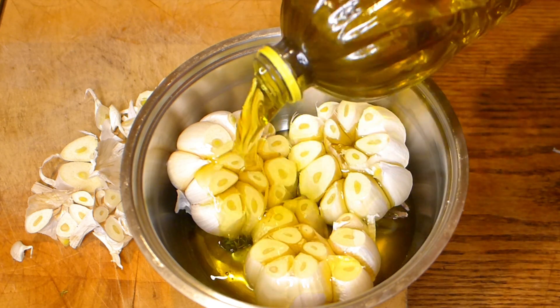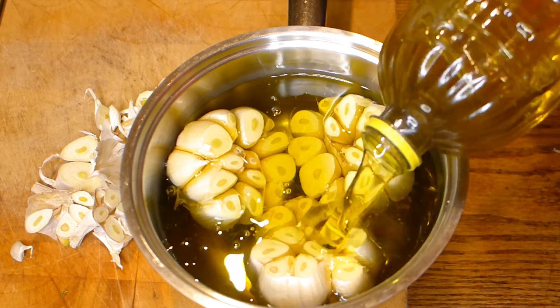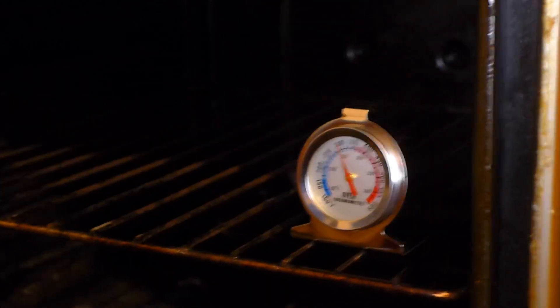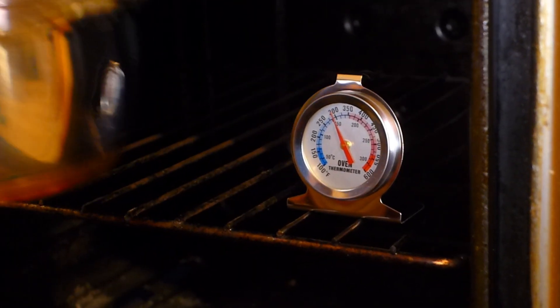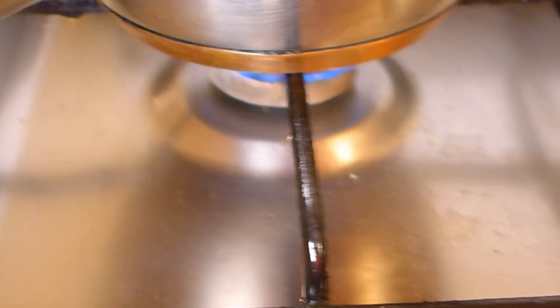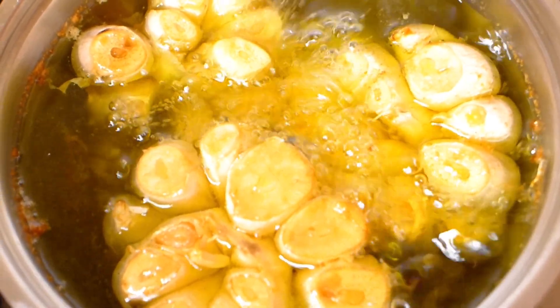Put everything into a small pan and cover with oil — this will be good enough to make garlic oil. Then you have two options: either put it into the oven at 250–300 degrees Fahrenheit, or you can cook it on very low heat on the stovetop.